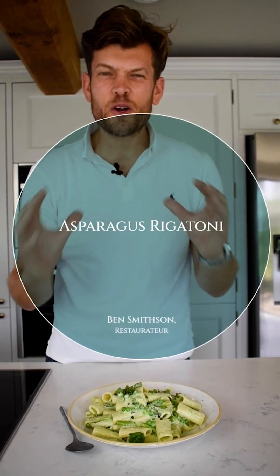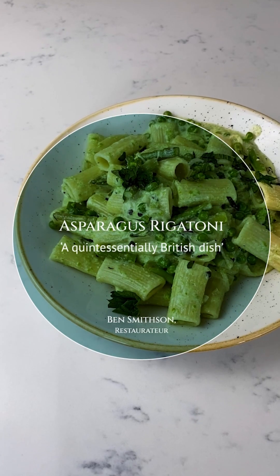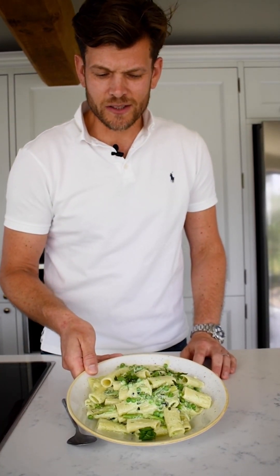Hi guys, welcome back to MyAquoTV. Today I have got a quintessentially British dish for you with an Italian twist. It's a lovely rigatoni pasta with ricotta, some asparagus, mint and peas. Lovely English garden vegetables. Look at that — it looks absolutely stunning. Can't wait to try this.